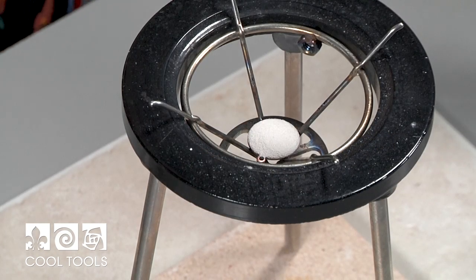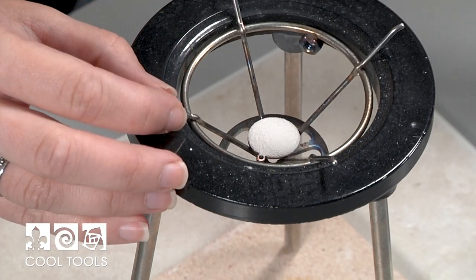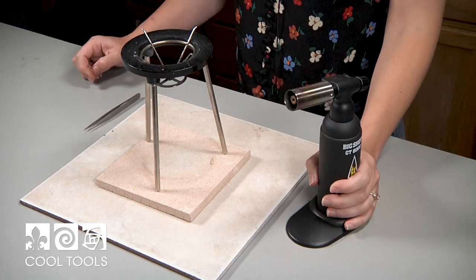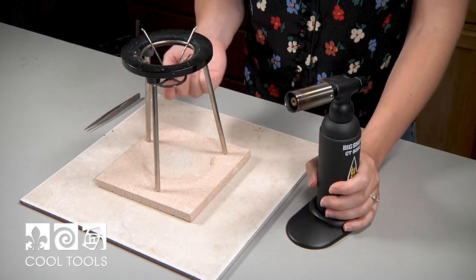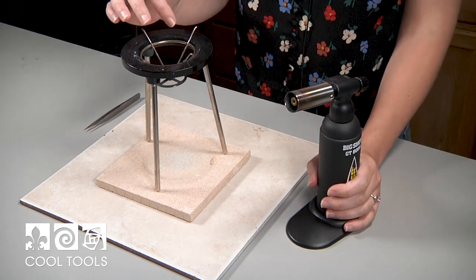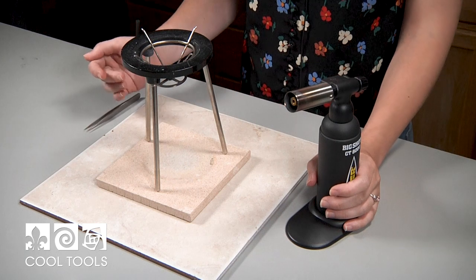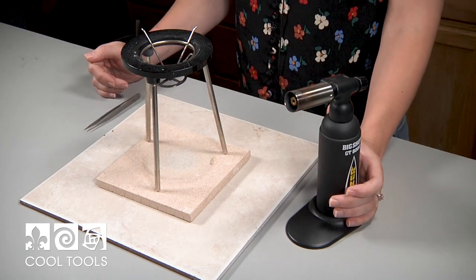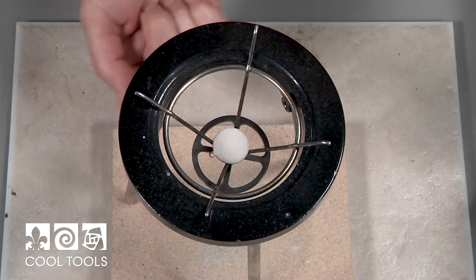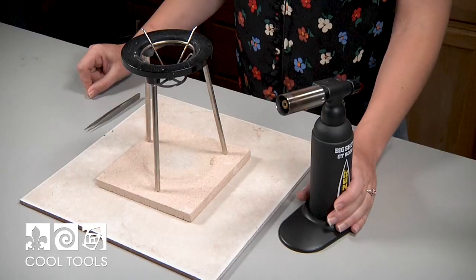I have my copper piece with enamel sifted on it, ready to go in my basket. But before we dive in, let's talk about the do's and don'ts of torch firing enamels. You want to make sure that you fire your pieces from below — if you come from above, the force of the flame will knock your enamel off before it fuses. Also, the nature of the flame discolors your enamel, so you want to heat from below to keep the top surface clean. You'll also want to do your counter enamel first, then clean your piece, sift a new layer on the front face, and fire that last. You might get some discoloration on your counter enamel. With that said, let's get going.